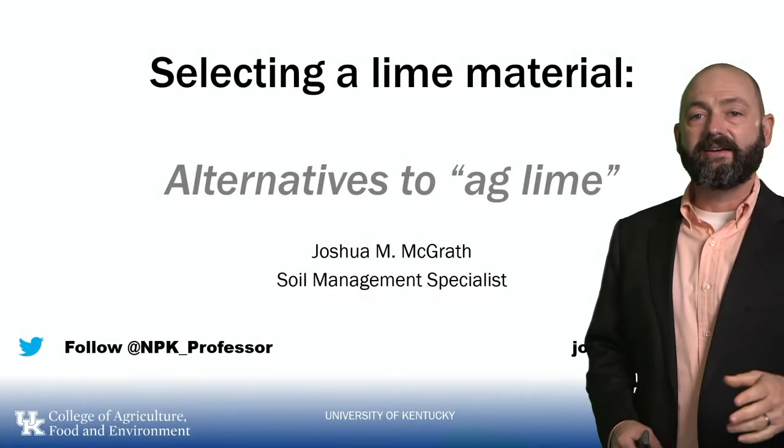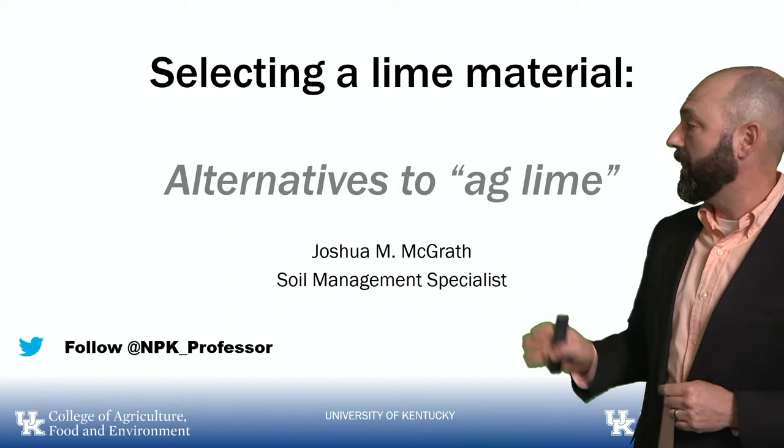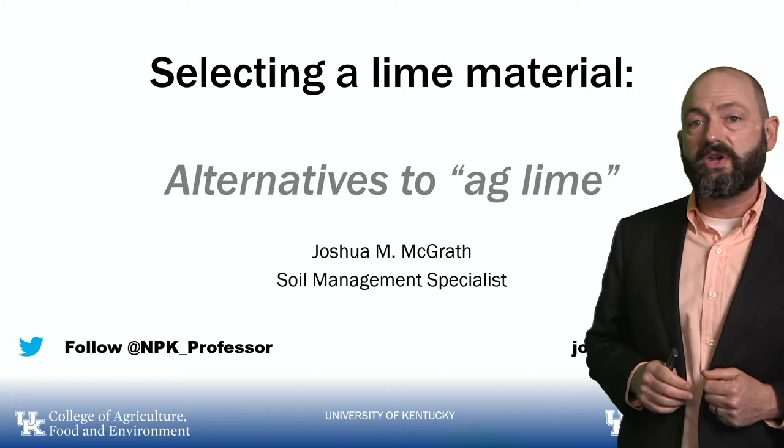Hi, I'm Josh McGrath. I'm the Soil Management Extension Specialist at the University of Kentucky in Lexington. In this presentation I'm going to talk about selecting lime material, and specifically I'm going to talk about these alternatives to ag lime. There's a few of them out there and the questions keep popping up. Can I use pelletized or liquid lime, or this other product that's on the market and only put down five pounds per acre instead of four tons per acre? Let's dive into it.